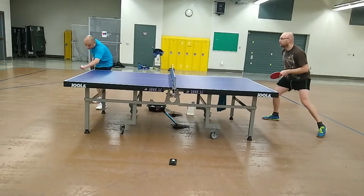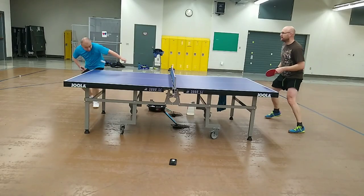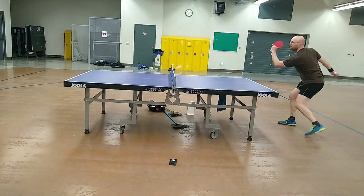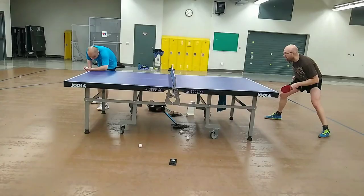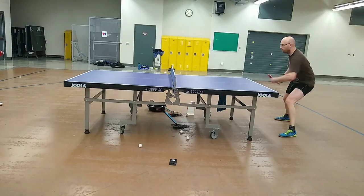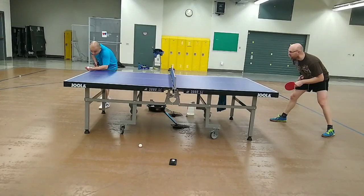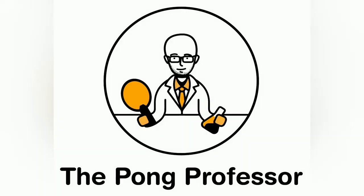Active forehand blocks during match play were equally stable, as the blade's lower inherent speed gave me the ability to redirect shots in hard-to-reach places. The Immune Ox Classic also felt good on active backhand blocks during match play, as the flatter throw angle combined with a moderate pace of the blade allowed me to direct shots with good consistency.